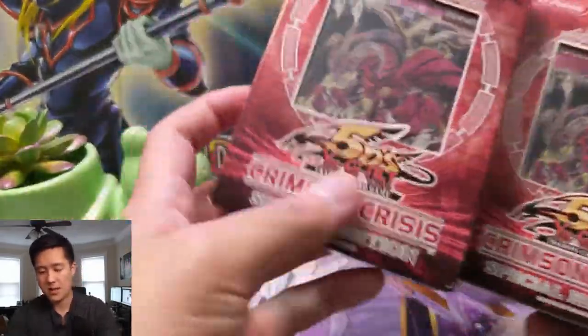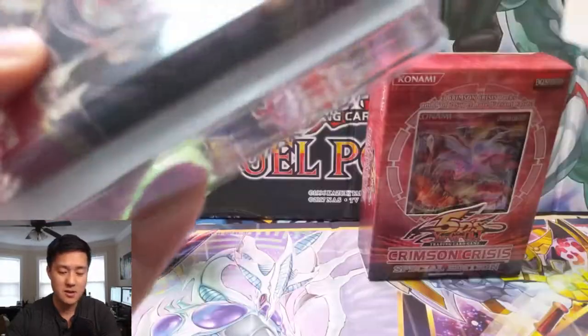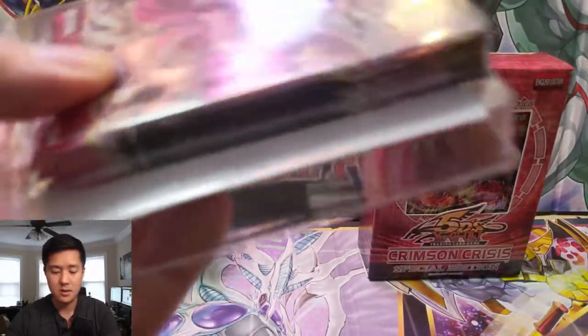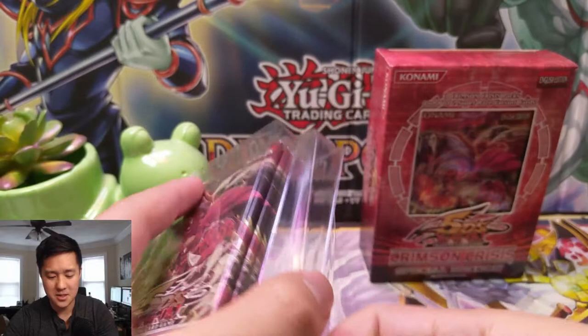All right, let's get into these boxes. This one's kind of dinged up but at least the seal's intact — that's the important part. Let's make sure there's an actual promo card in here. Promo card passes the check!